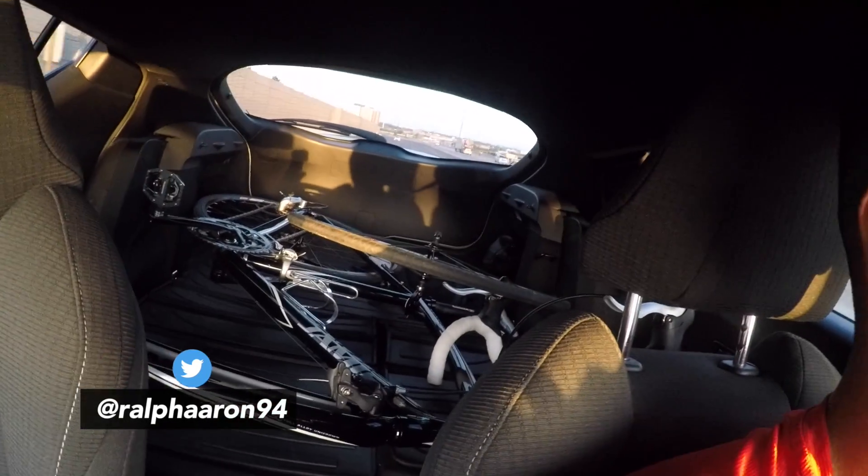Yo what's going on you guys, it's your boy Ralph and we got a two-wheel vlog I guess. So Sunday morning, I just got my road bike back — it's somewhere on the back there. I'm driving, I shouldn't be doing this, but I'm going out for a ride. I'm gonna do just a quick little 25 one way, so probably 50k total, and we'll see how it goes.